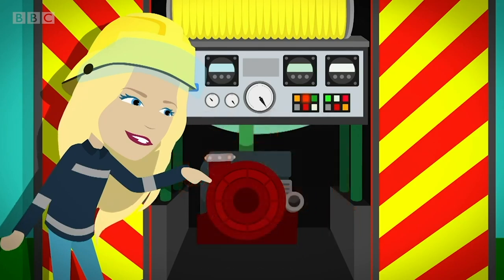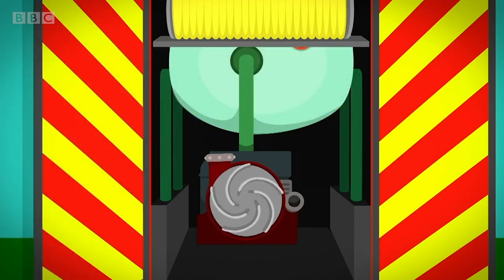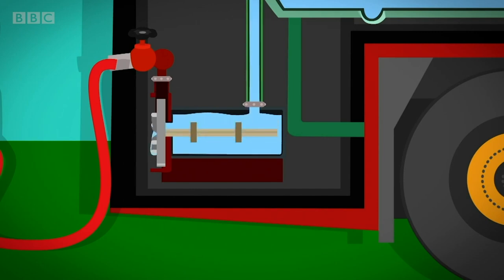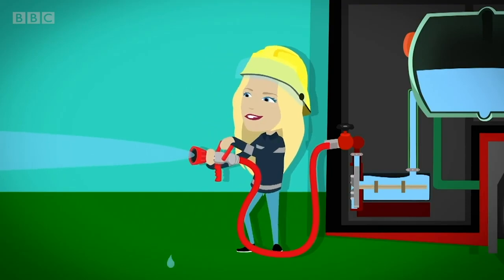Next to this is a large pump and a wheel called a rotor. When the lever is pulled, the rotor spins around very fast. The water flows into the spinning rotor, which creates something called water pressure, which pushes the water out of the hose really fast and really far, which puts up the fire hose.